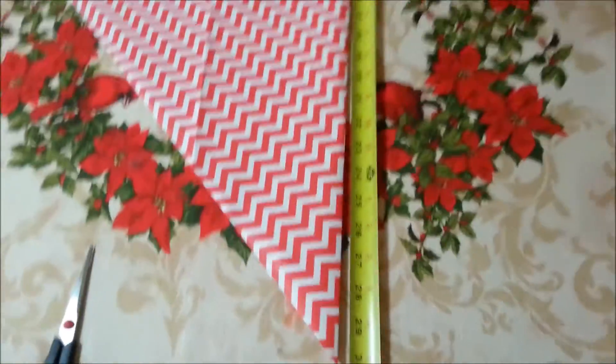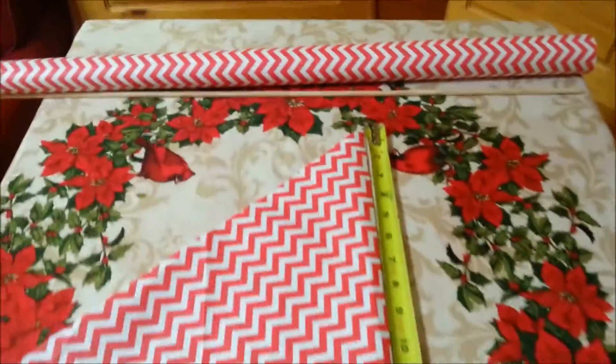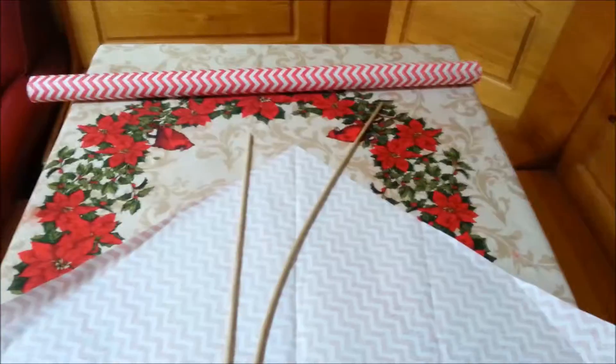And the center of the paper would be 30 inches, as you can see there — 30 inches long. So we have the pieces, three pieces there.